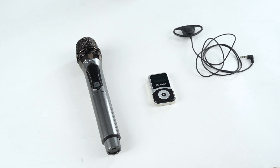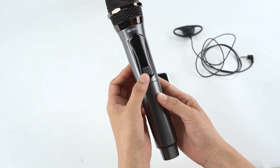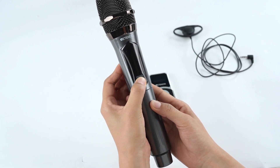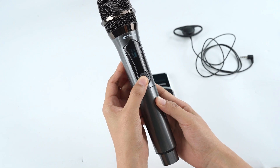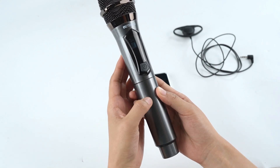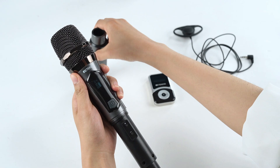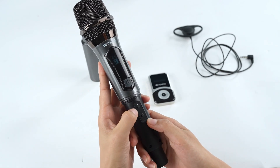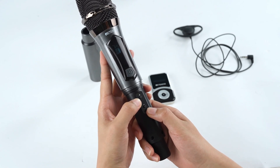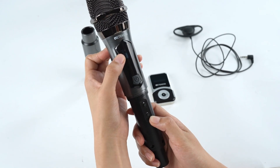Now, let me show you how to pair manually. First, press the power button to turn on the microphone. If you want to set the ID to 30, remove this first. Then press the plus and the minus button at the same time until the antenna icon disappears from the screen.